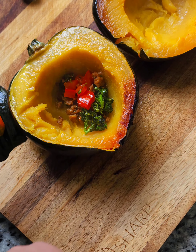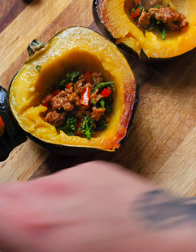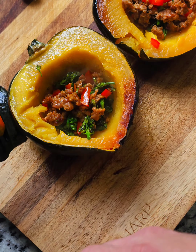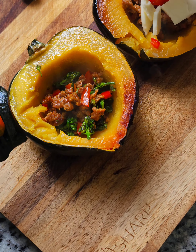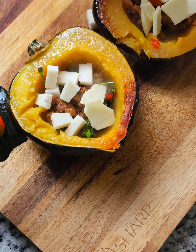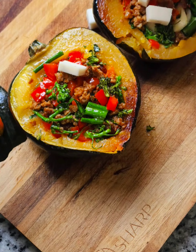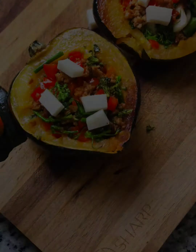Stuff the squash with the chorizo, broccoli rabe, and bell peppers. After a small layer of filling, stud it with the truffle goat cheese and mozzarella. Add more stuffing on top of that, then finish with some cheese on top so it gets all melty and good.